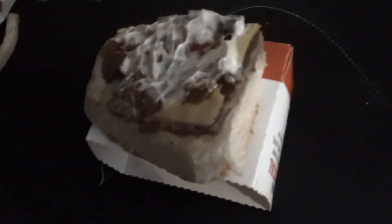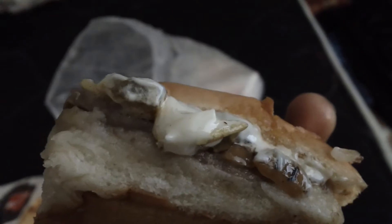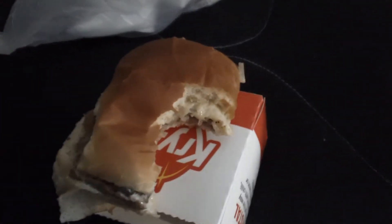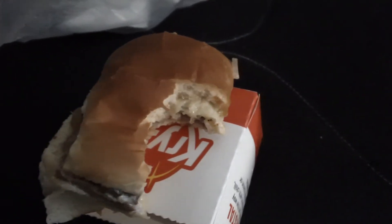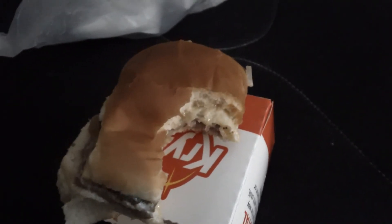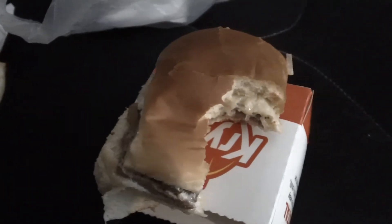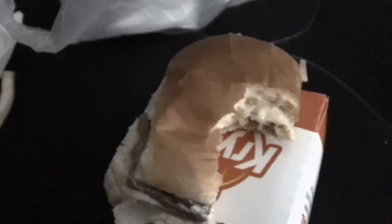Let me try this though, see what it tastes like. Looks nasty, let's try it. Hold on — surprisingly not that bad, it's really not that bad. Actually, for some reason that tastes better.